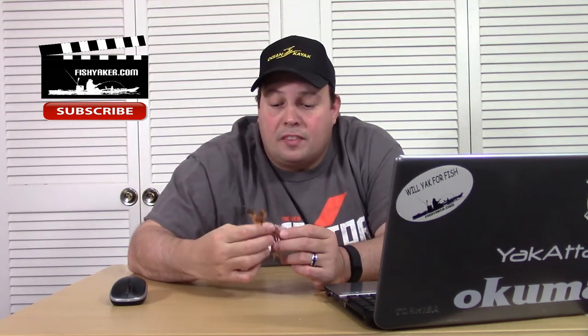Thanks for watching, everybody. I've got some more here to film, and it's really cold outside so I think I'll get some more time spent here in the studio. Be sure to click and subscribe to the Fish Yacker YouTube channel if you haven't already, and follow us at John Ose on Facebook, Twitter, and Instagram. You can also like us at FishYacker.com on Facebook. We'll catch you on the water, guys!